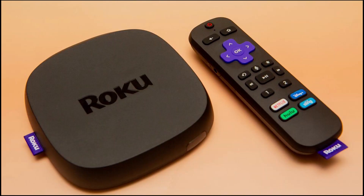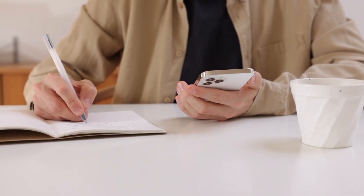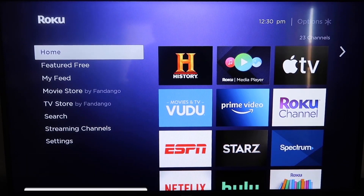The first way to screen mirror your iPhone is using a Roku device. This will work on all the major Roku devices out there, including the Roku Streaming Stick. Roku recently updated their platform so that Apple AirPlay is now built into their devices, making it really easy to mirror without using any kind of third-party apps.